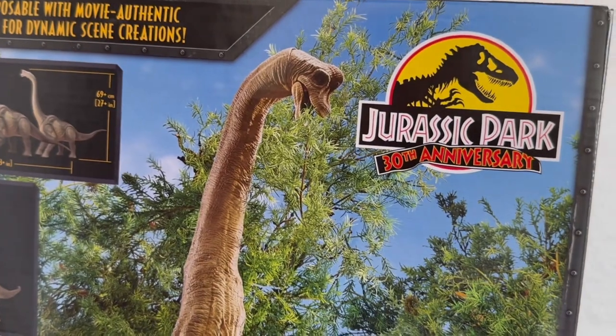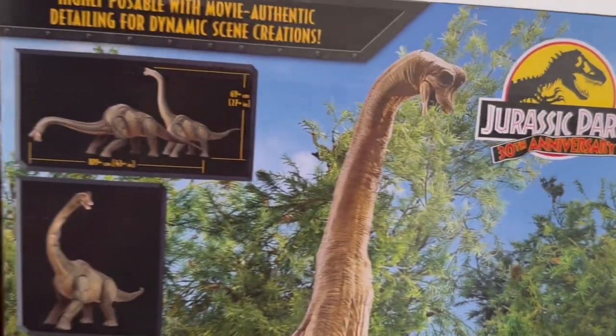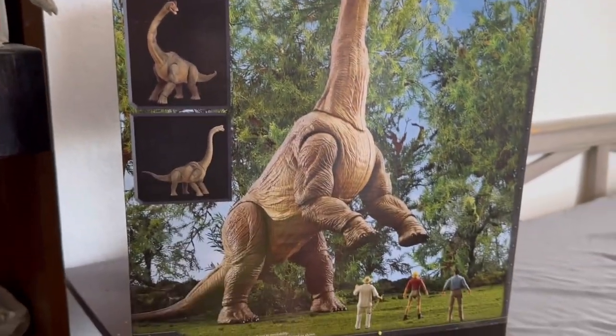I want to kind of show it off and check it out on camera for the first time. It's about 27-plus inches tall with a length of 43 inches, so it's absolutely massive.